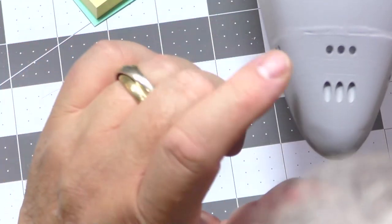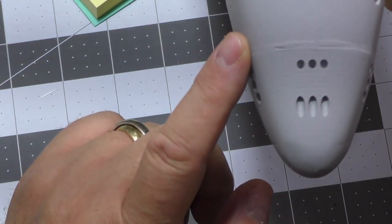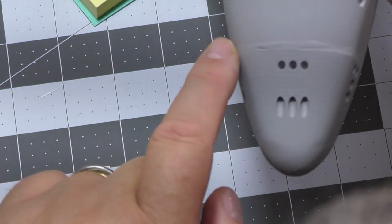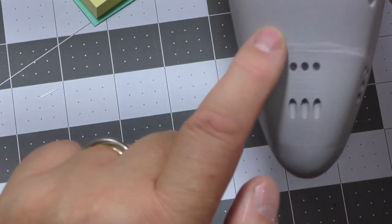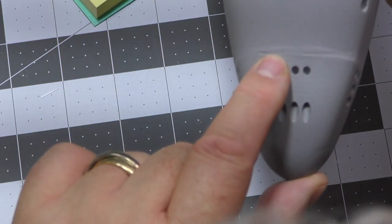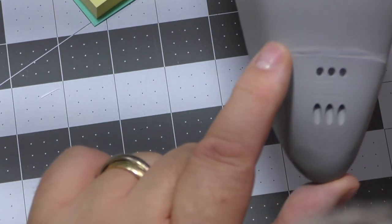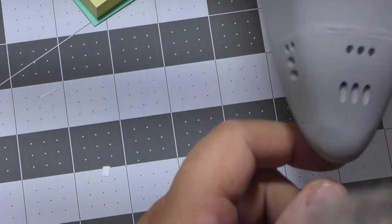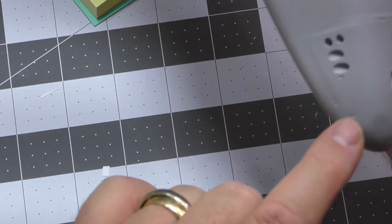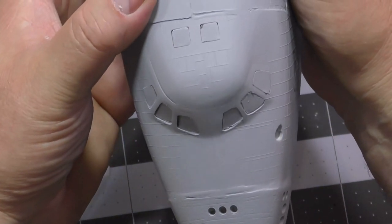This is where we put in the aftermarket thruster unit. That went in quite well. I've got a bit of a burn bulge here from plastic, but I'm not worried about that because my heat blankets are going to be covering it. I wanted a little bit of a lip here deliberately so that my tape can actually go flush to that.